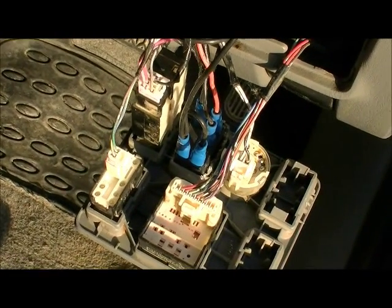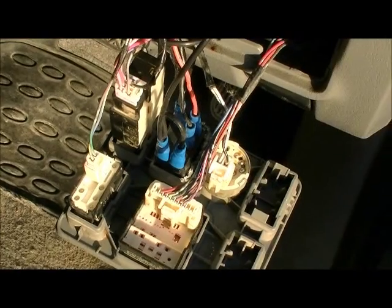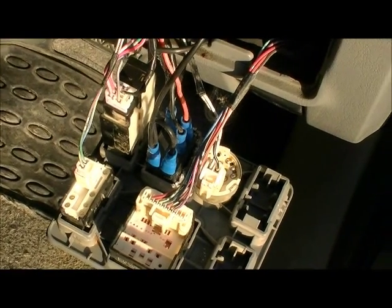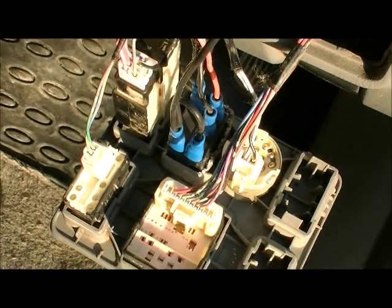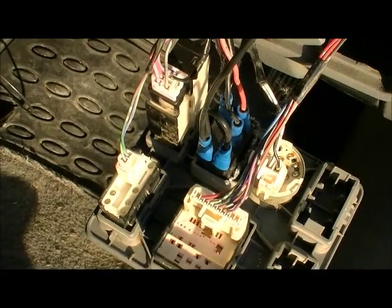We've connected both of our terminals at the top. We've found a ground just behind the dash — there's a bolt in there and we've put it straight to the body. Now we can see how she operates.